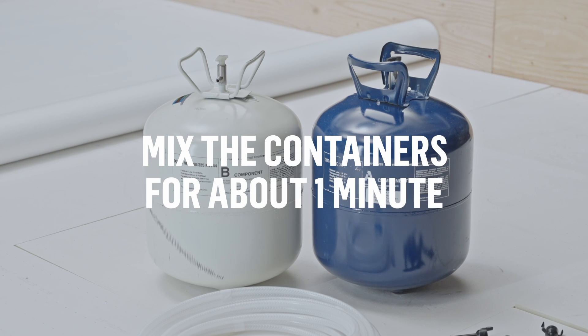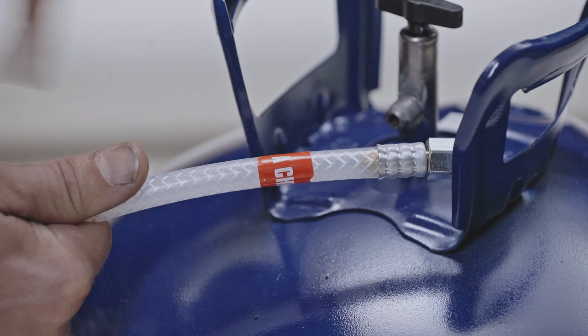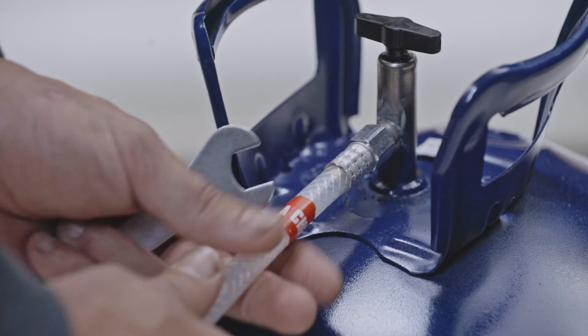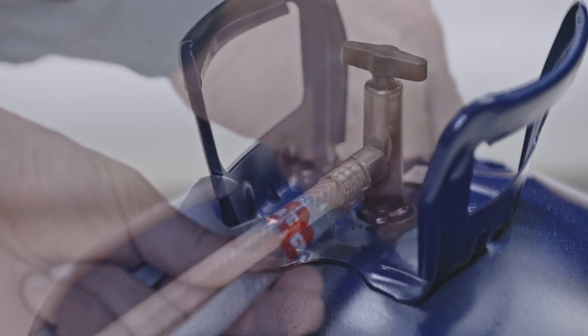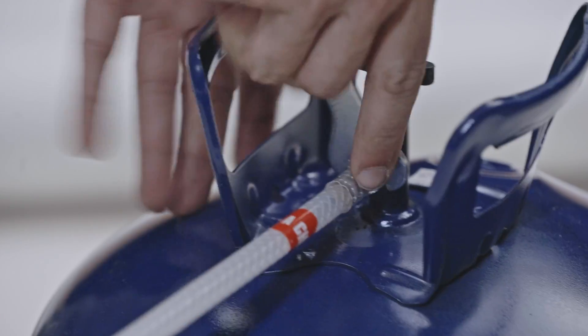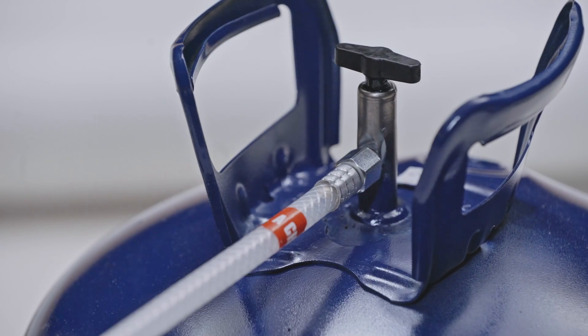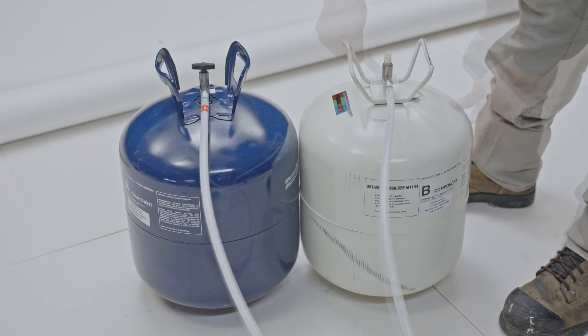Mix the containers for about one minute before use. Fix the hose labeled A to the Part A container and hand tighten. Then use a wrench to make sure the hose is in place. Do not over tighten. Repeat the same steps for the Part B container.